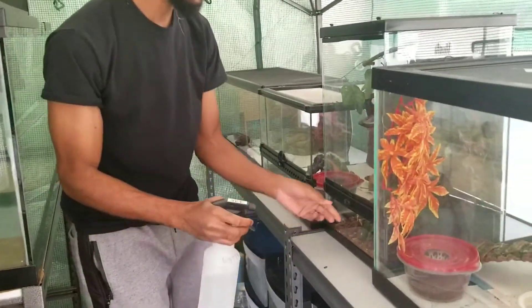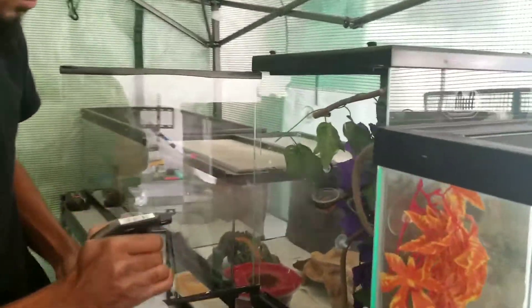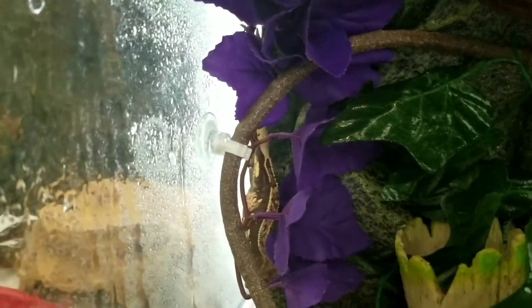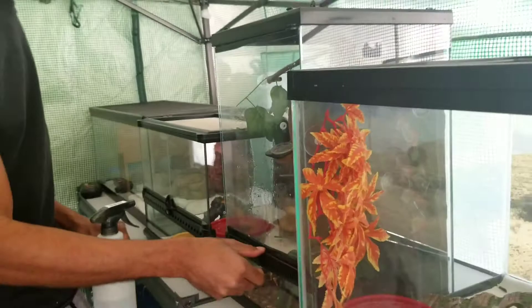Next we go to my crested gecko Gucci and the missus's enclosure — twice a day care. That's him in the back right there with his favorite spots, maybe being the coconut today. I keep the glass backed up so I don't want him jumping out.